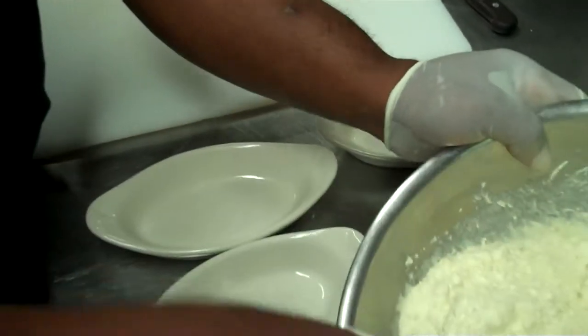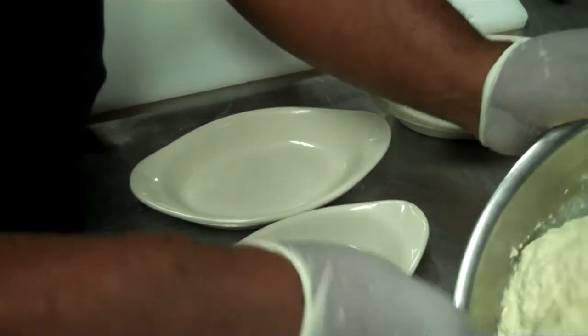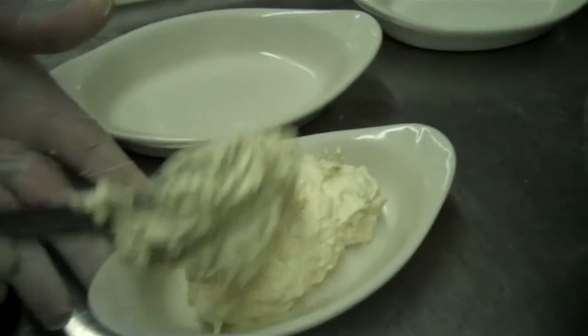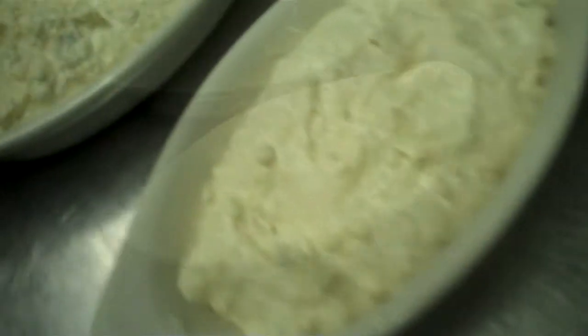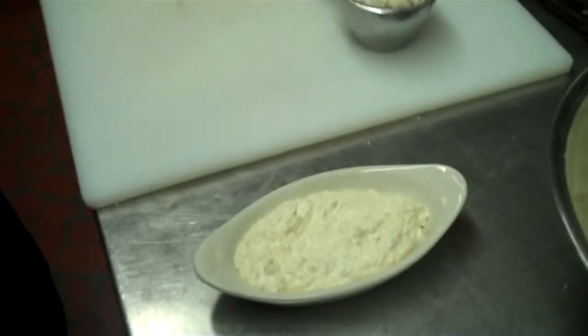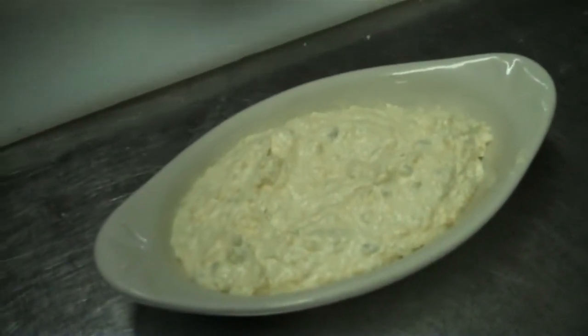We're going to build up our appetizer, which is the blue crab jalapeño dip. Now I'm going to build it up. After I've built it up, I'm going to add the blue crab.